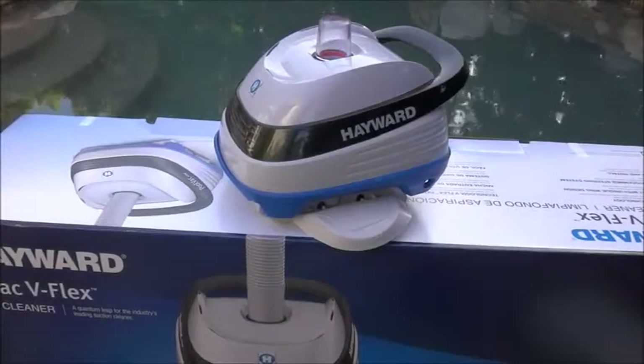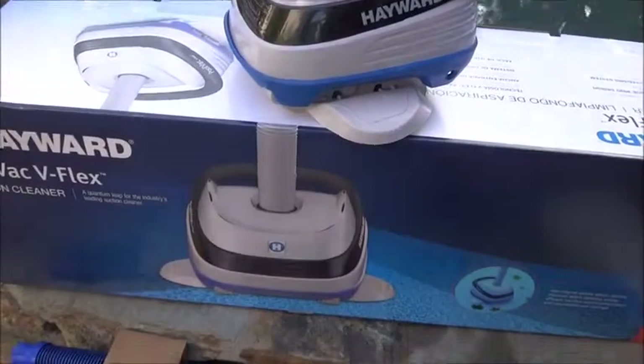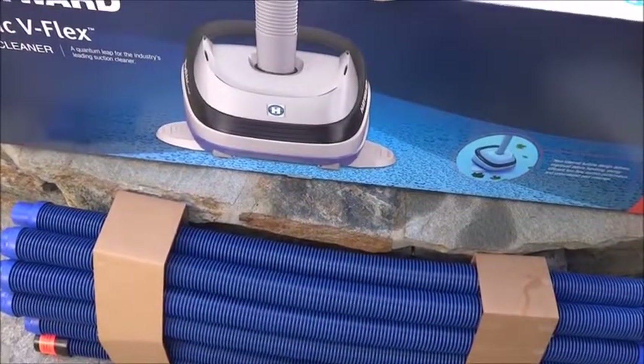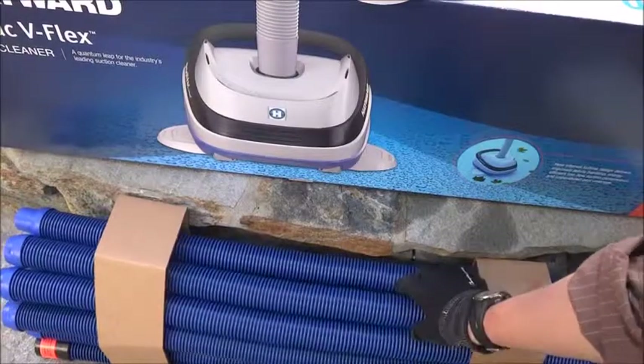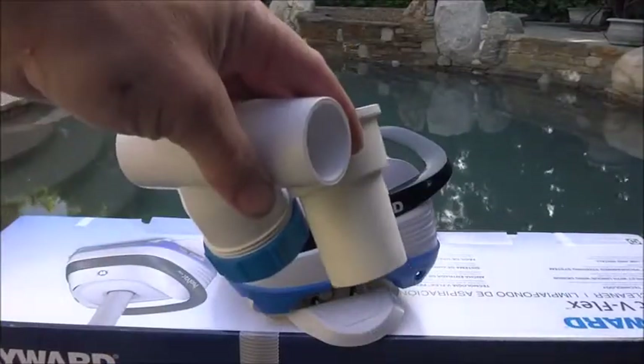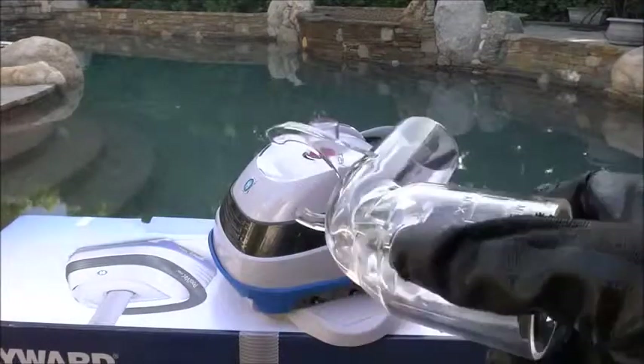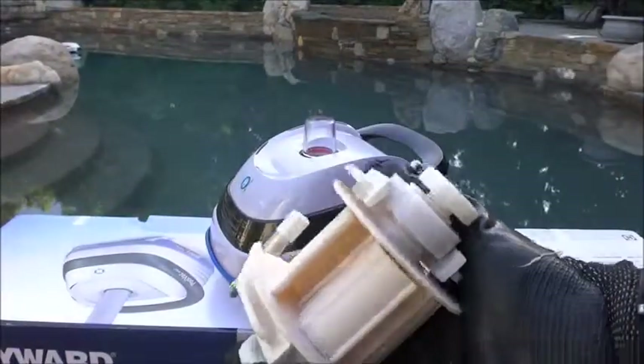I'm going to show you the new Hayward Pool Vac V-Flex. It comes with these nice blue hoses — 12 one-meter hoses. It also comes with the adapter for the skimmer installation and a flow regulator so you can adjust the flow when you set it up. The Hayward Pool Vac has been redesigned.